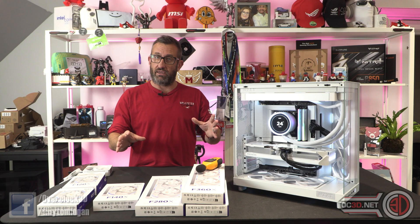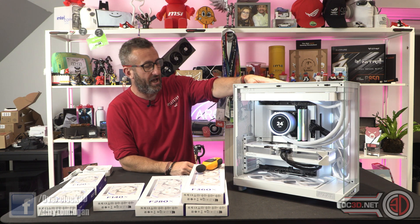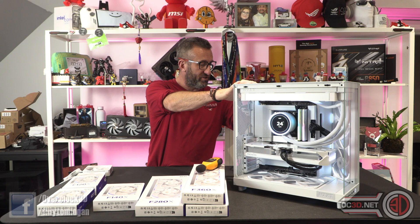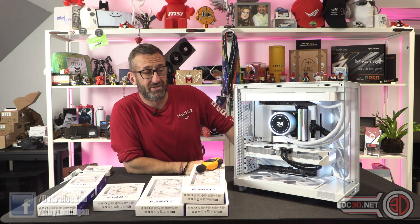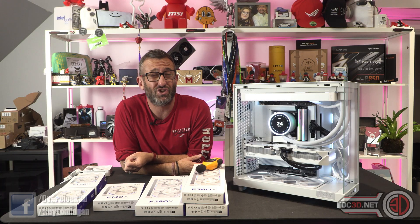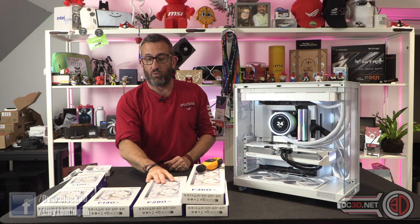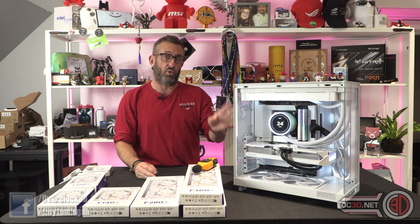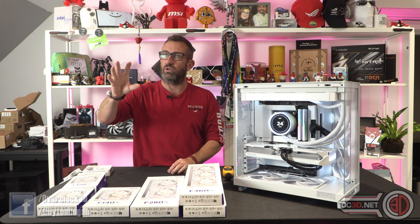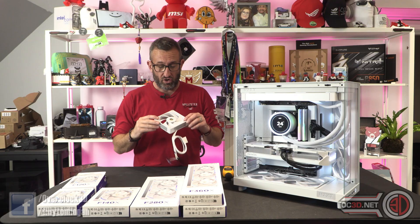They are not cheap. You need to remember that with the 360, for example, that is three fans. But if you were to kit this case out, you're looking at £200 to £280, or £320 if you add the rear 120 — £320 just on fans, which is an awfully high amount of money, especially in the current climate. But given that you get high-end performance fans that you can run quietly on your desk without annoying everyone in your house, and if you live in a hot country, want to overclock, or just want to eke out that last bit of performance without thermal problems, it's really hard not to like them.